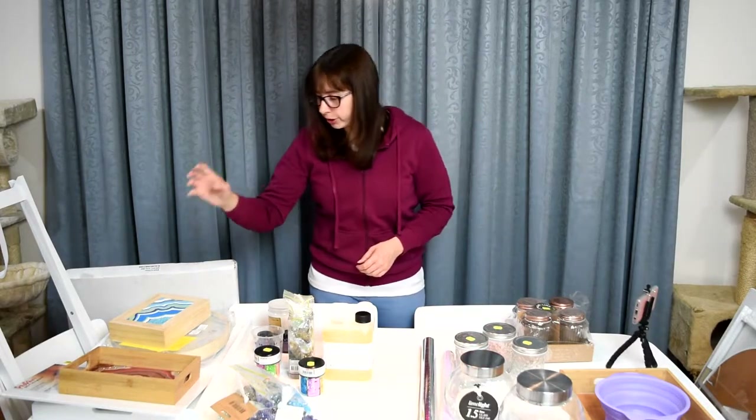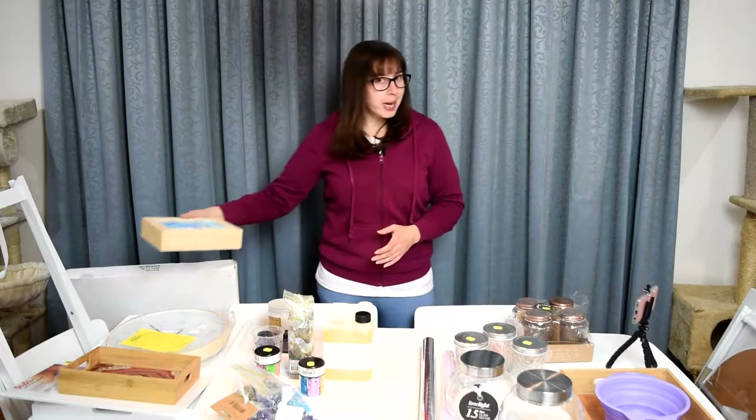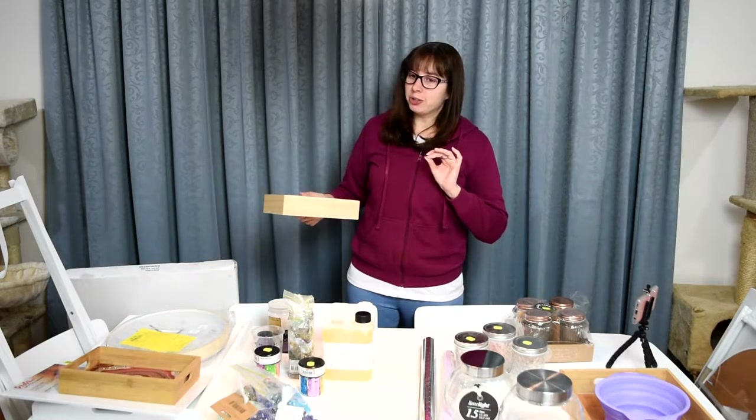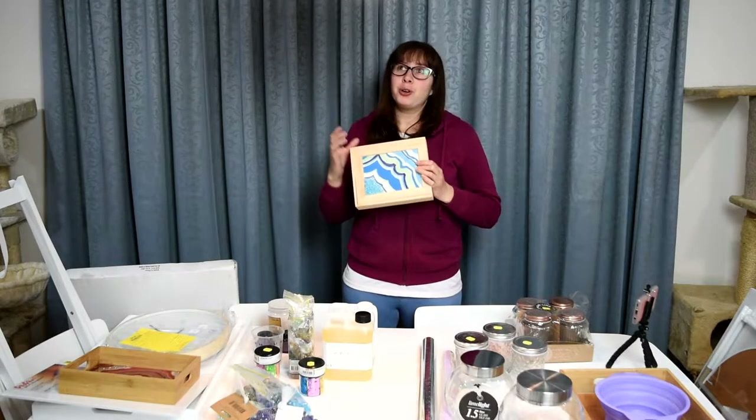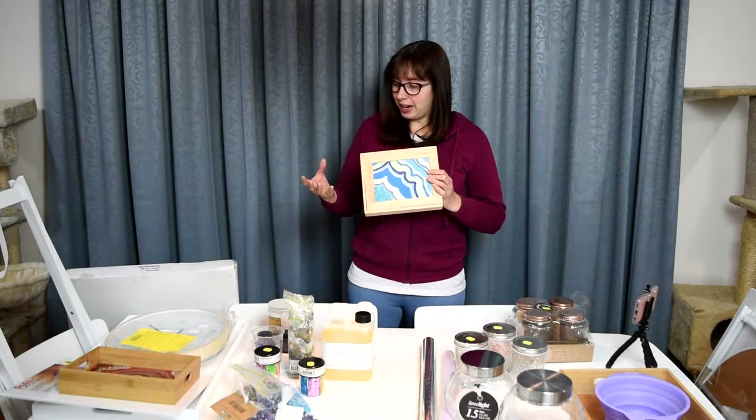I also took a Udemy educational online course about making resin geodes, and so now I'm really into doing that.